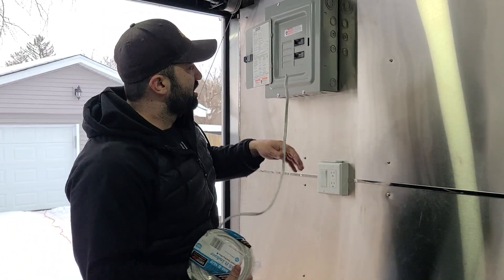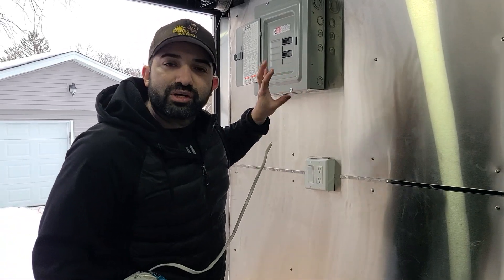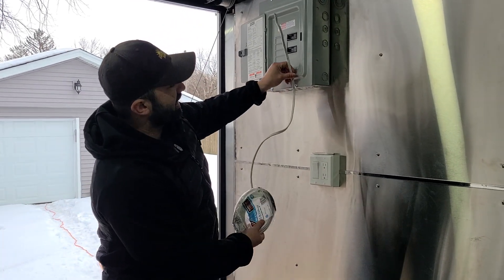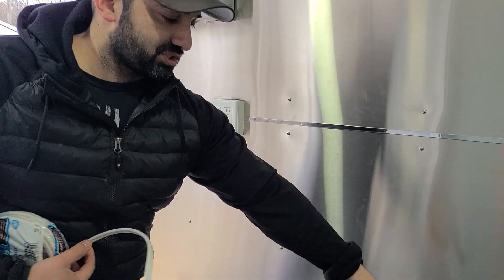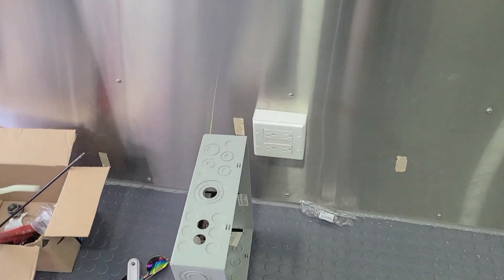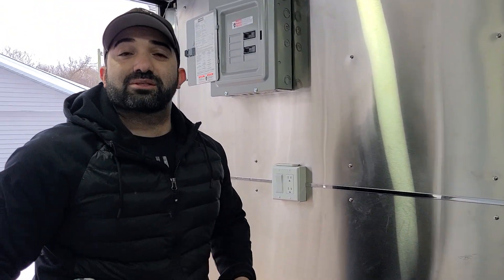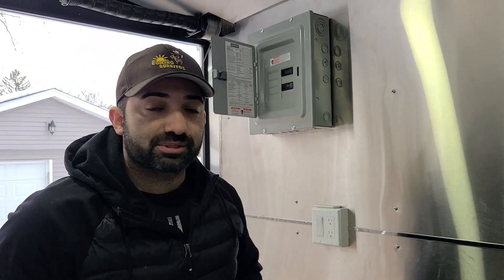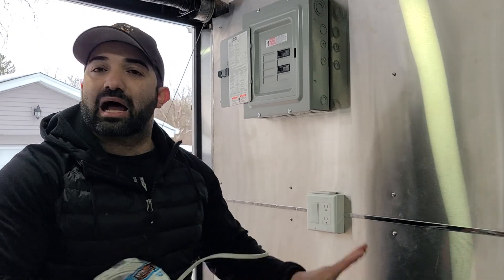What I did is I ran home runs. From here, I'm going to make it super easy and simple. Just know that from your panel, you're running home runs — that's all you're doing. I ran one circuit down here specifically for my food warmer. That's my energy vampire, so to speak — it sucks up the most electricity, about 12 amps. So I run a wire behind the wall and drop it straight to the outlet. It stops there. That's one circuit by itself, one breaker by itself.